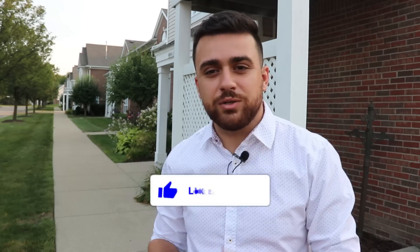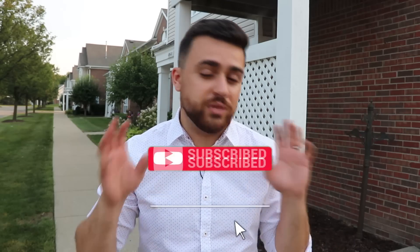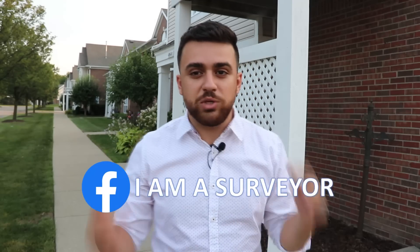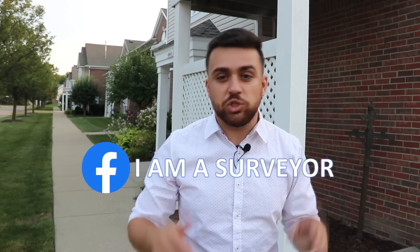If you enjoy this type of content and want to learn more about surveying and LiDAR systems, be sure to like this video and subscribe to the YouTube channel and turn on the bell notification. We also just launched a surveyors Facebook page called 'I Am a Surveyor' — the link is in the description. Be a part of the community and share your surveying experience with surveyors around the world.